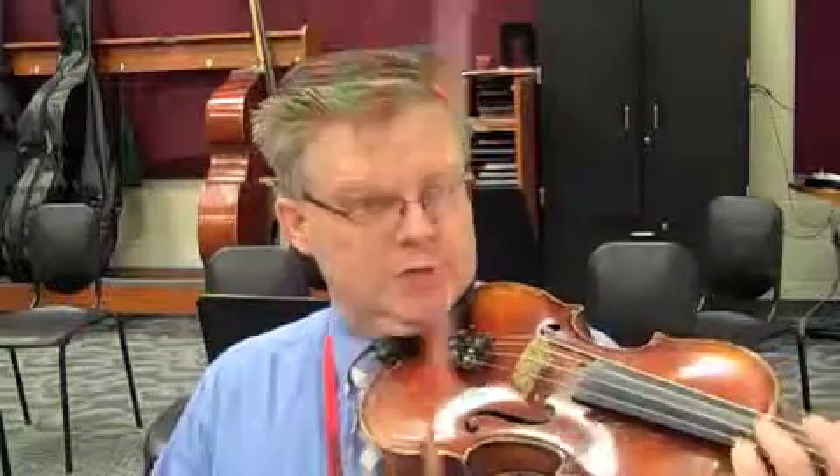So we're just going to take this at a nice working speed. 1-E-and-a, 2-E-and-a, 3-E-and-a, ready, go.